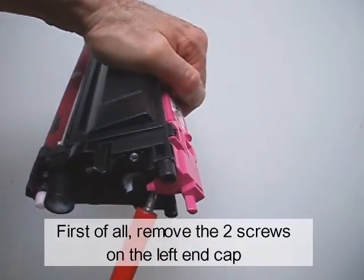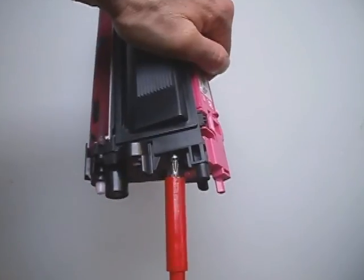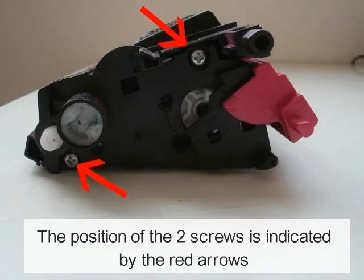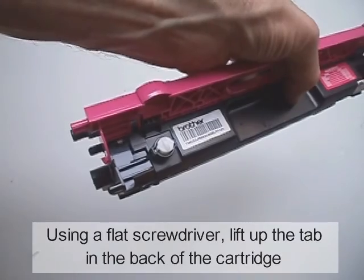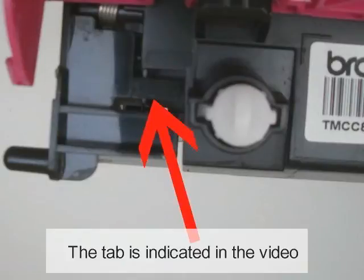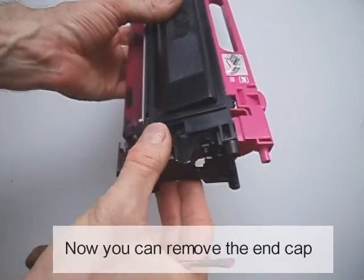First of all, remove the two screws on the left end cap. The position of the two screws is indicated by the red arrows. Using a flat screwdriver, lift up the tab on the back of the cartridge. The tab is indicated in the video. Now you can remove the end cap.